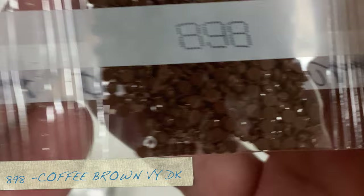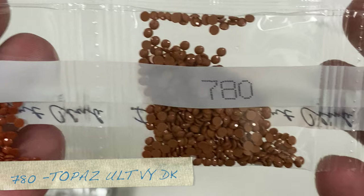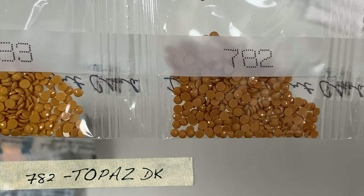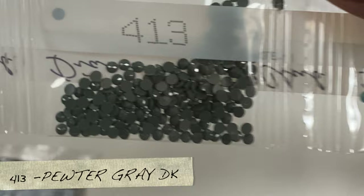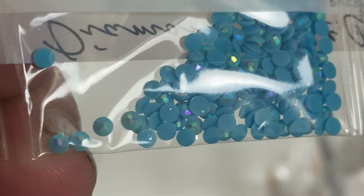We have 939, good quality drills — these are the 2.8 centimeter drills — 898, 945, 780, 400, 402, 3856, 3776, 301, 782, 783, 414, 597, 413, 728, 818. There's our first AB: 138. The extra coating on there gives it that little extra shine — that's the AB coating. Then 317.